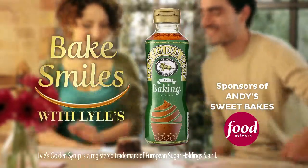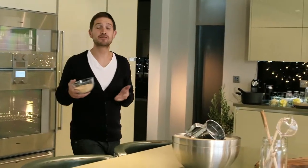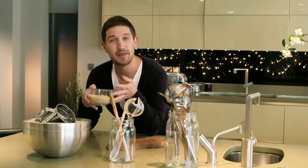Lyle's Golden Syrup sponsors Andy's Sweet Bakes. Salty caramel flapjacks are one of my favourite treats to make, and the combination of sweet and saltiness works so well together. And the best thing about them is that they're really easy to make.